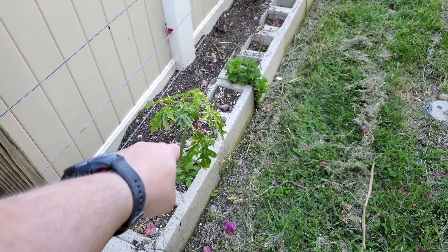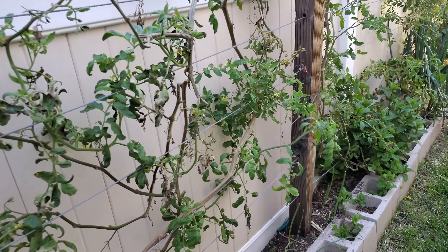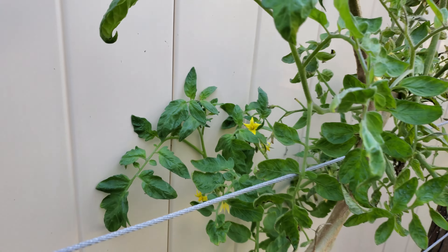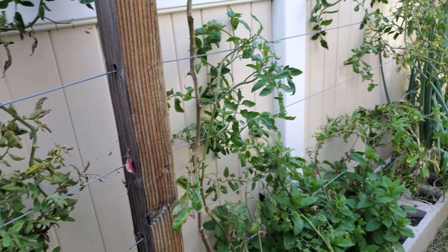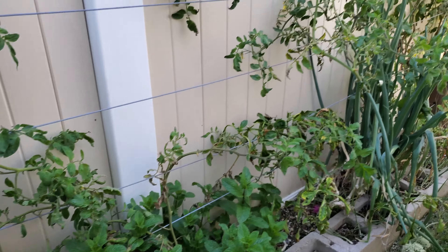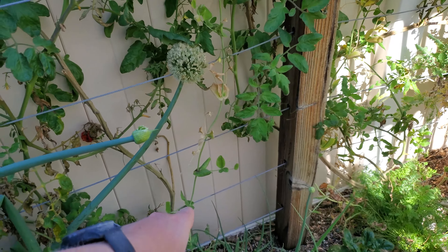Let's take a look at the tomatoes. The tomatoes are flowering — looks like they might start opening up, but not quite yet for the bees to come pollinate them. I'm just waiting for them to start opening because they should be pollinated pretty fast once they do. Some of them are kind of getting there, but just not quite yet. We should be seeing those flowers opening up pretty soon.